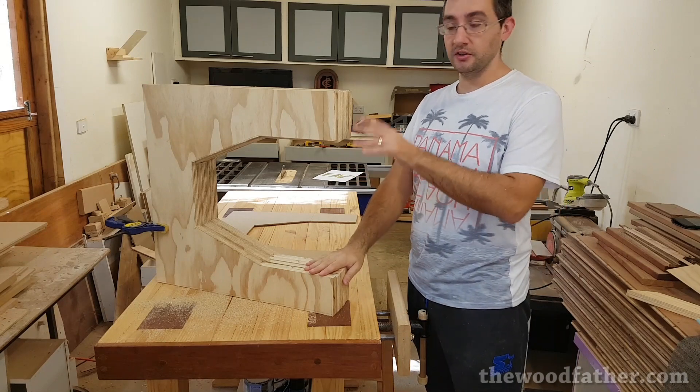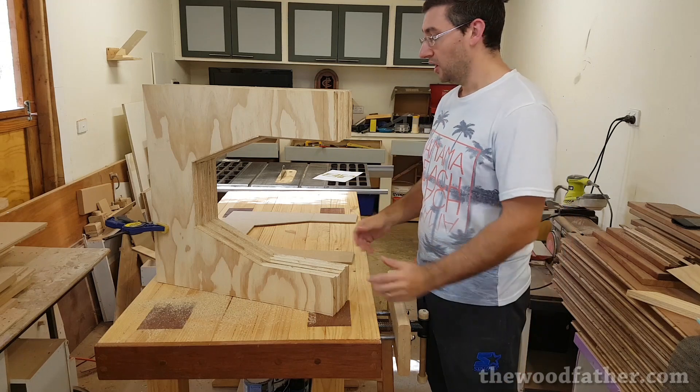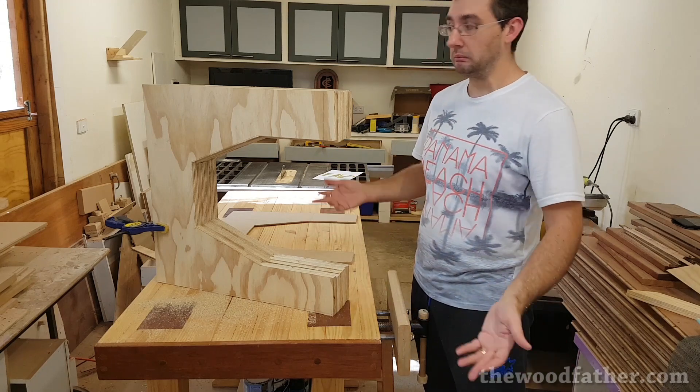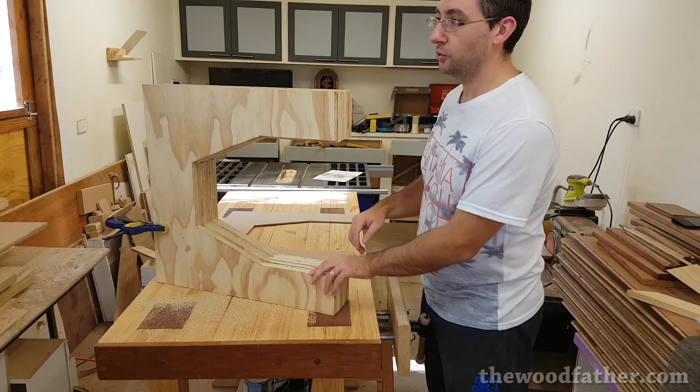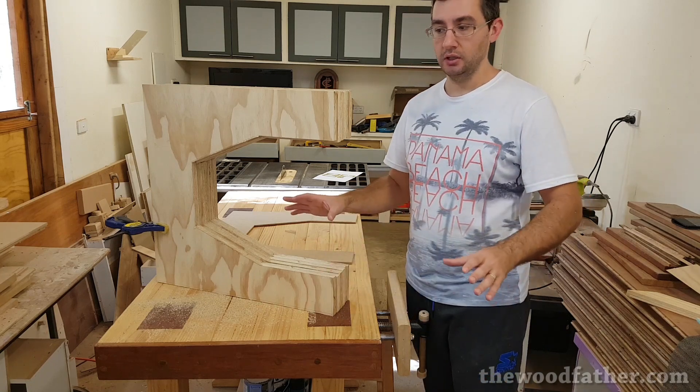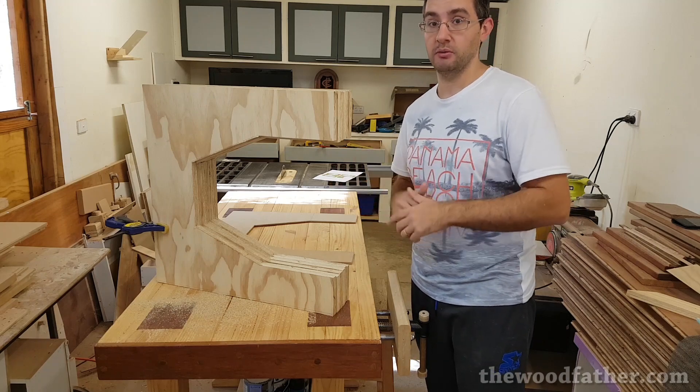Now I've got six of those C-shapes cut out. They've still got to be routed together which is why they're all still a little bit off, but at the moment I think it's coming out okay, I'm still happy with it, I'm going to keep on going. The next thing I'm going to do is start cutting out all of the parts for the frame — the strips and all that sort of stuff — and that's going to come from the off-cuts of this plywood as well.